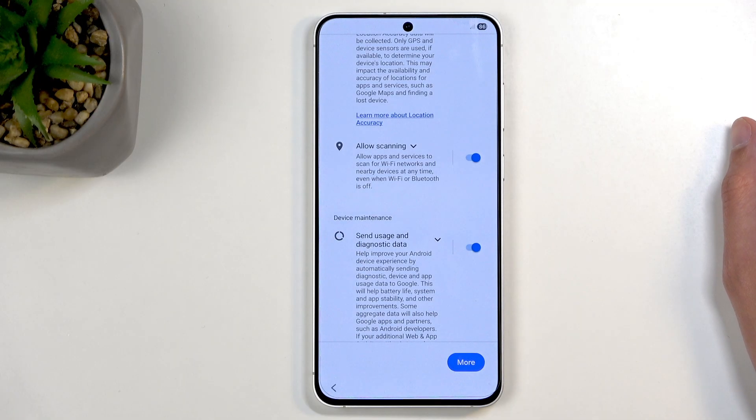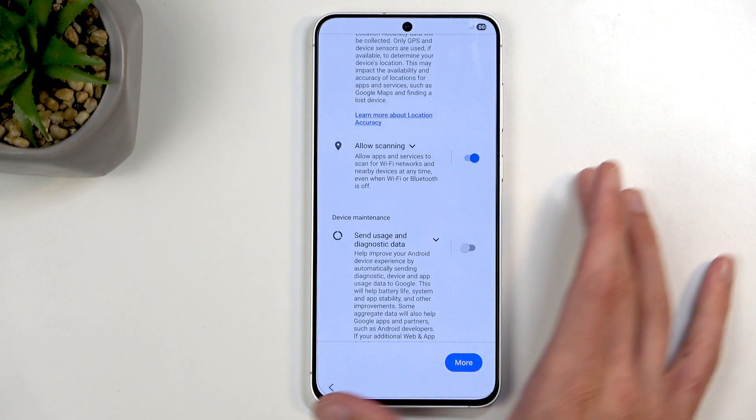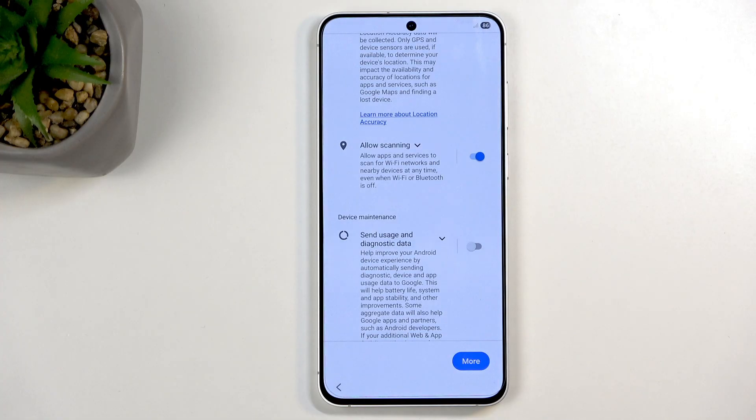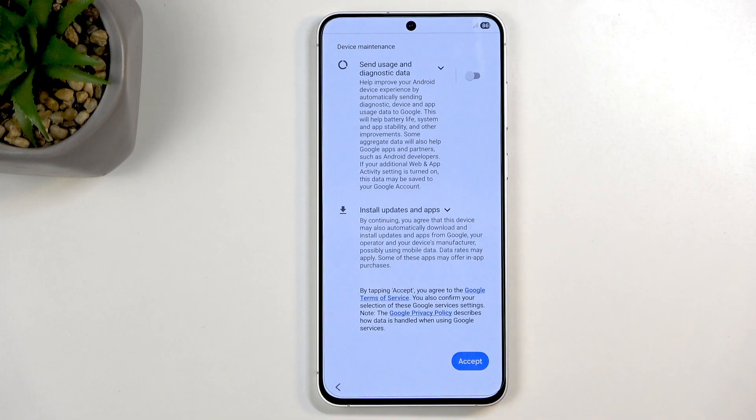Moving on, we have Google services — things like location scanning and sending user and diagnostic data. You can turn all of those off, but let's be honest, it's Google. These toggles don't necessarily mean what they say — if they did, Google wouldn't be in antitrust lawsuits left and right. I'd take them with a grain of salt. Even if you turn off 'sending user and diagnostic data,' they likely still collect it. Google and apps have many other ways of tracking your activity regardless of these settings.